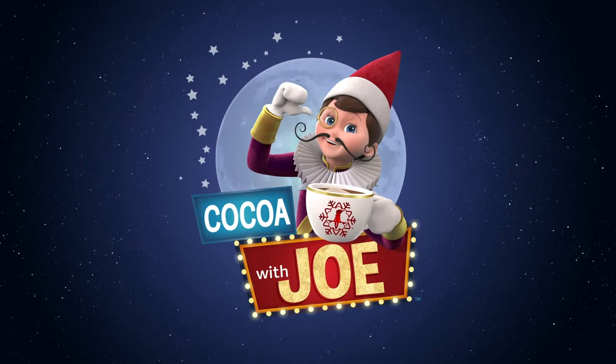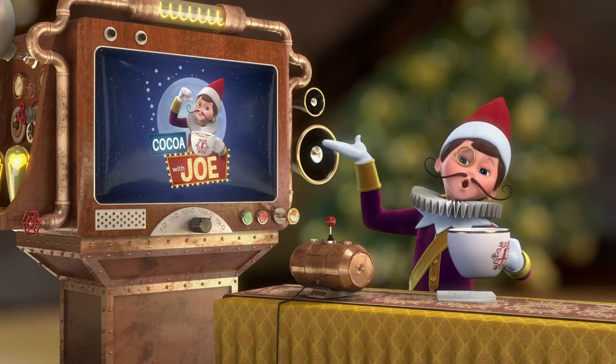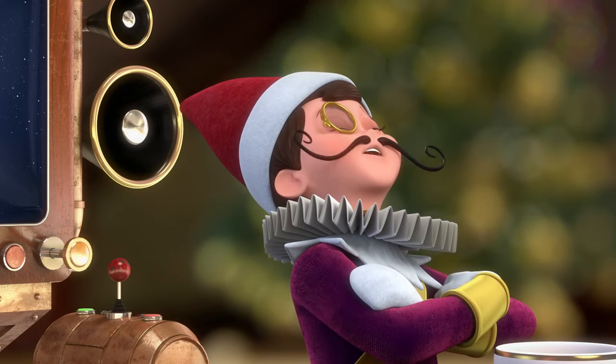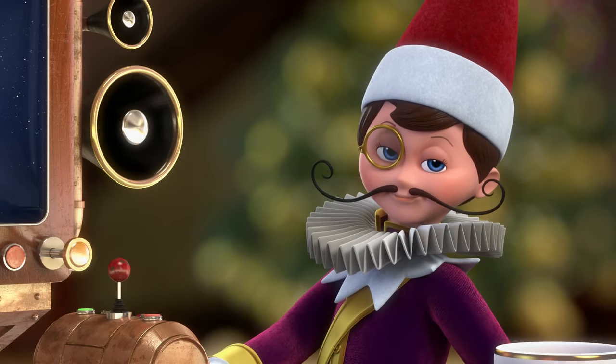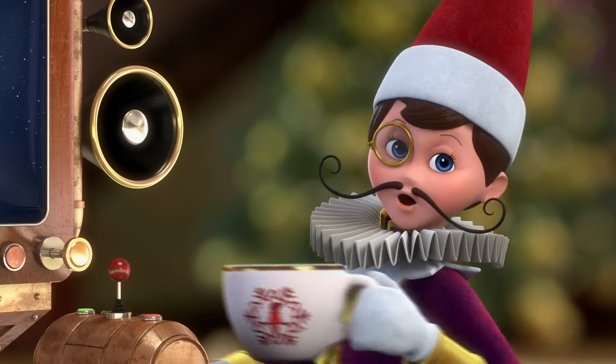Looks like it's time! Welcome to Cocoa with Joe. As you might guess, no one at the North Pole draws better than me. But as you can see, I'm very, very busy. After all, someone has to drink all the cocoa.